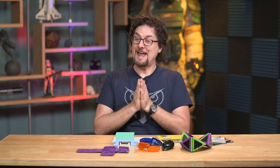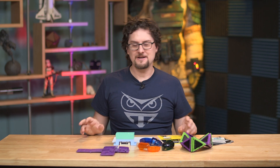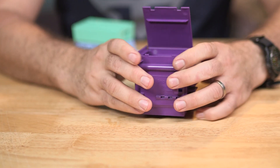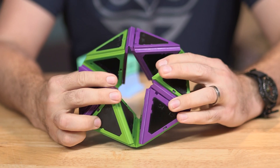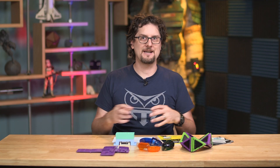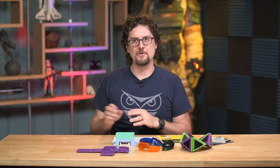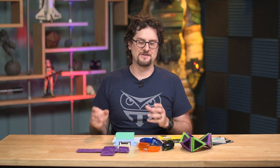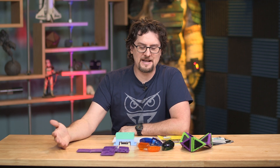I want to make a disclaimer right away that this is not an endorsement of ProtoLabs. I have not actively used their services. They have not paid us in any way — I just like what they're doing. A little bit of history: they started in 1999 as ProtoMold, which was a service offering small-scale injection molding for plastics. They were ProtoMold until about 2009 when they started offering CNC services as well, and they changed the name to ProtoLabs.